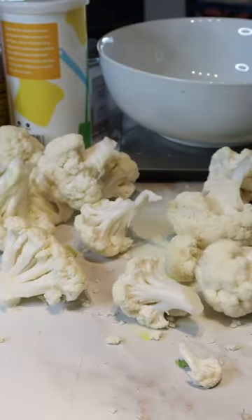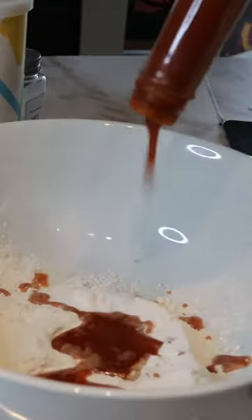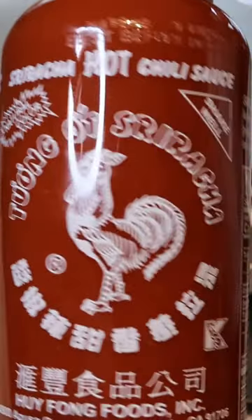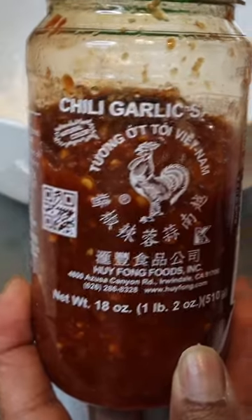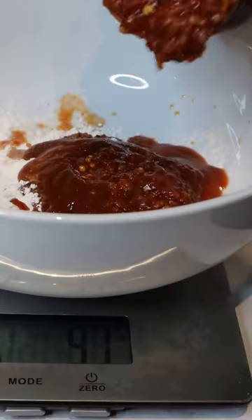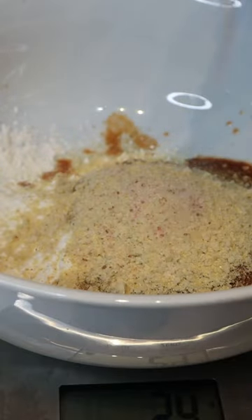We need 300 grams of cauliflower — slam it on the ground like that. 60 grams of flour, some wing sauce, a hot sauce 40 grams, 50 grams of sriracha, 30 grams of chili garlic sauce, 10 grams of breadcrumbs, garlic powder, some pink salt.